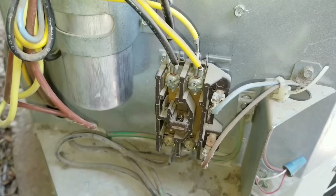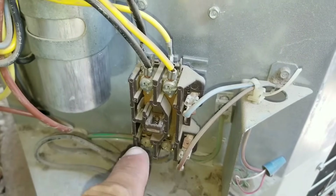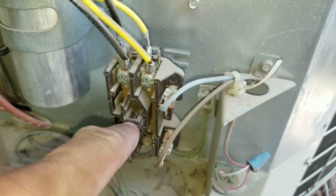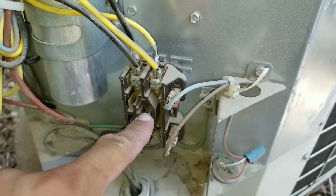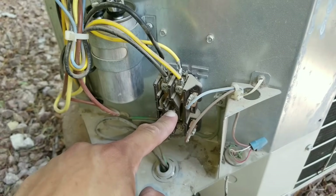What I always recommend to my technicians when working on ACs is we're going to manually engage this contactor by pushing this button right here. Once we push that button in, I want to see if my condensing unit will turn on. I did hear the compressor turn on and my fan motor turned on.